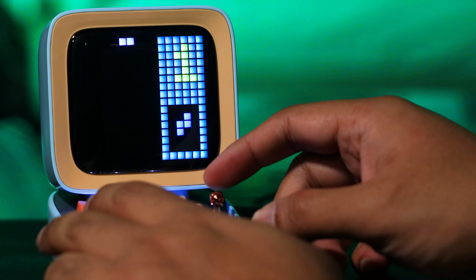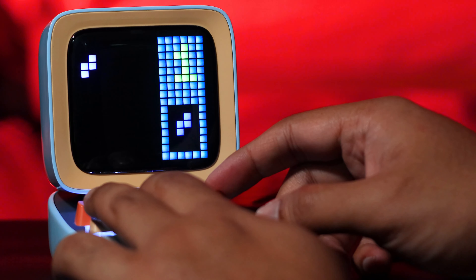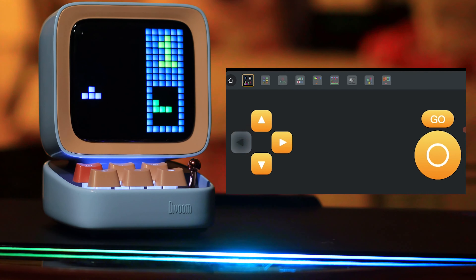You can actually play games on this as well, using the keys here and this lever or joystick. You can play Tetris and a few other games. What I think was a really good idea by Divoom is that you don't just have to use these physical keys — if you go to the app and want to play a game, you can actually use your phone with on-screen controllers to play the game as well.